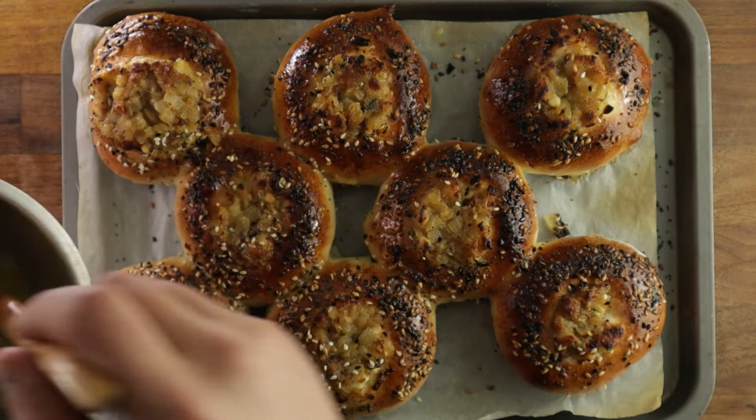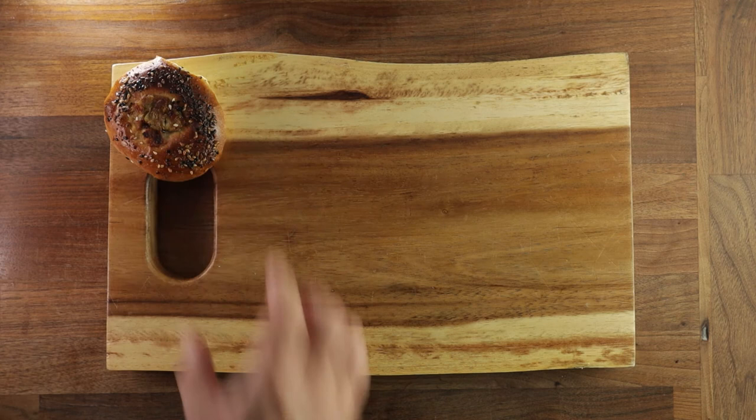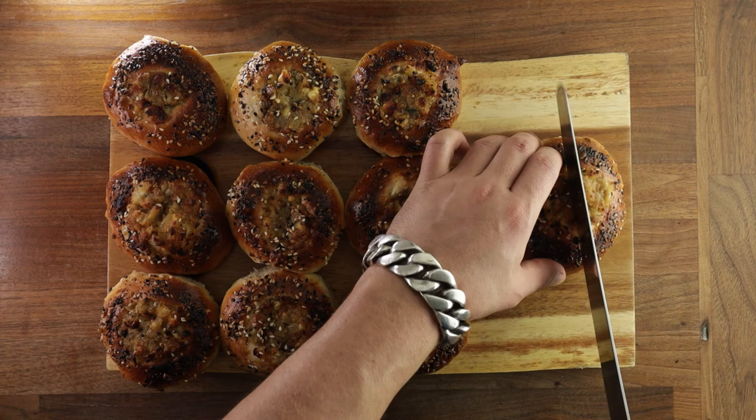I would suggest cooling them down slightly on a wire rack. But they are quite nice while they're still warm. I don't think you need to add anything to them — they're good on their own. It's like a little meal in a bun. So as you can see, it wasn't that hard, was it? And as always, if you have any questions, write them down in the comments. And if you want to see more videos like this, subscribe because I'll be posting every Wednesday. Thanks for watching and I'll see you in the next one.